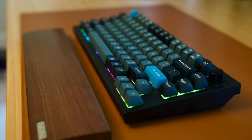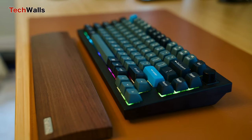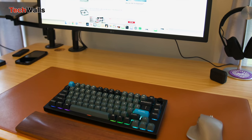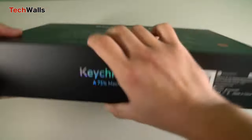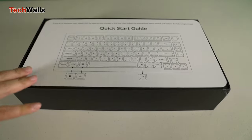Having tested the Keychron Q1 Pro for several months, I can confidently say that it is now my daily driver and will stay on my desk for at least until next year. In the last few years, I've tried a bunch of Keychron keyboards and most of them are priced below $100. The Q1 Pro is nearly doubled in price to $199, and I was really doubtful about its value. Is it really worth the premium price tag?